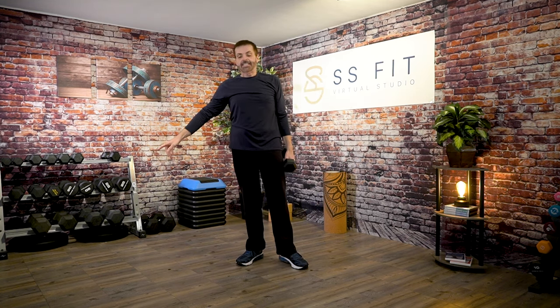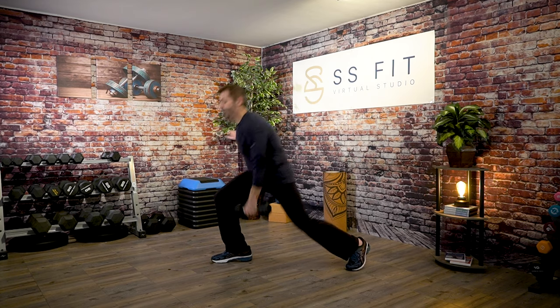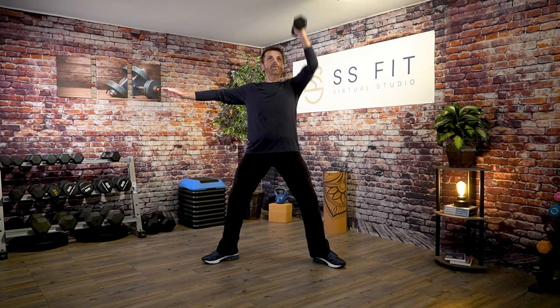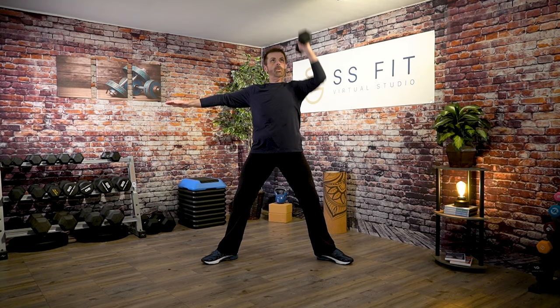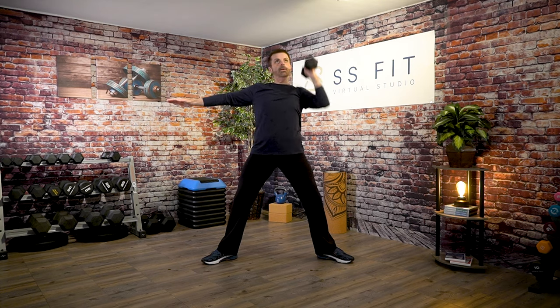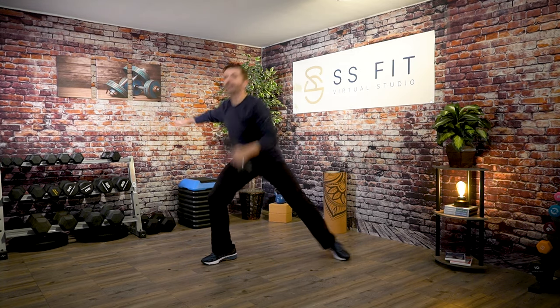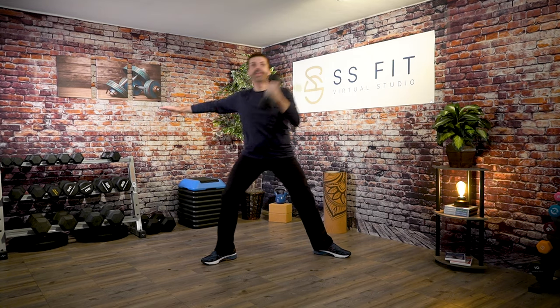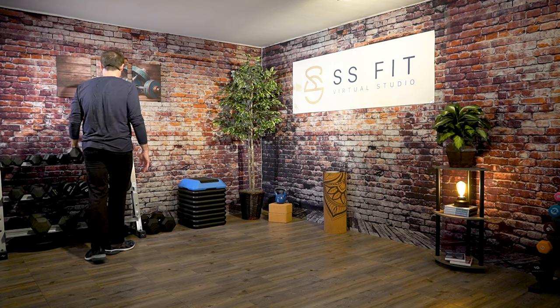Other arm has the weight. Same thing — we're going to lunge down, little squat and the overhead press. Ready? Here we go — come down, down, up, lift. Again. Last one — awesome job. Walk it out.